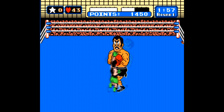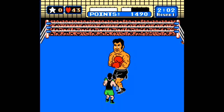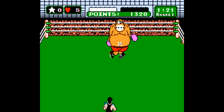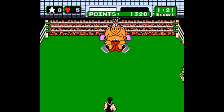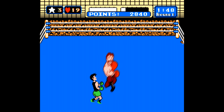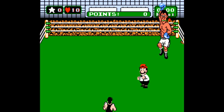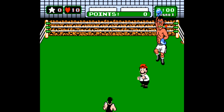Punch-Out featuring Mr. Dream is here, not to be confused with Mike Tyson's Punch-Out. They're the exact same game, but since Tyson got sent to prison for rape, Nintendo pulled him from the original game entirely, renamed it, and replaced him with Mr. Dream. It's the same game though — a super addicting title with tons of personality. In other words, a perfect showcase of what Nintendo did best back then.